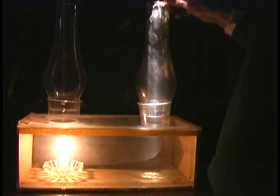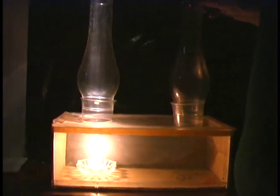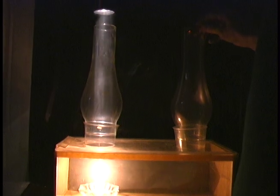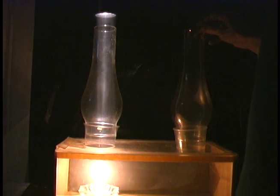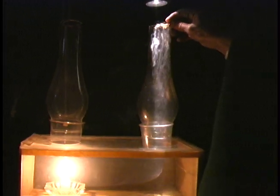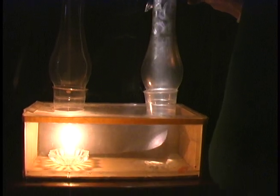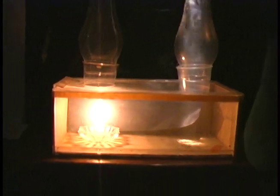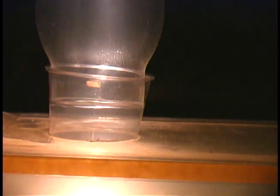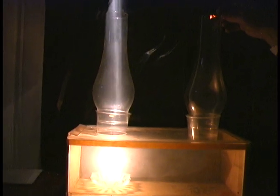As it's pulled down, it pushes into the area where the warm air has been heated and lifted, and it takes the place of the warm air until it's heated and then it goes up. Can you see the cold air falling or descending, as can be seen by the smoke falling? By the smoke, you can see that the warm air is rising.